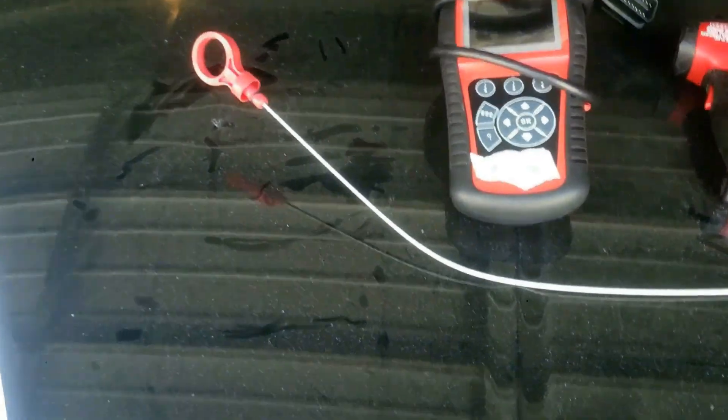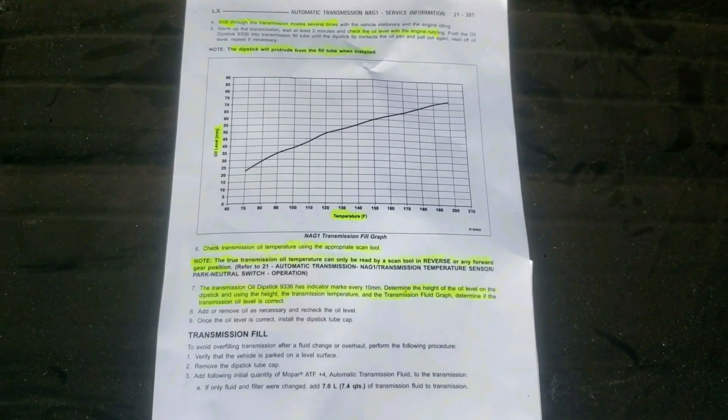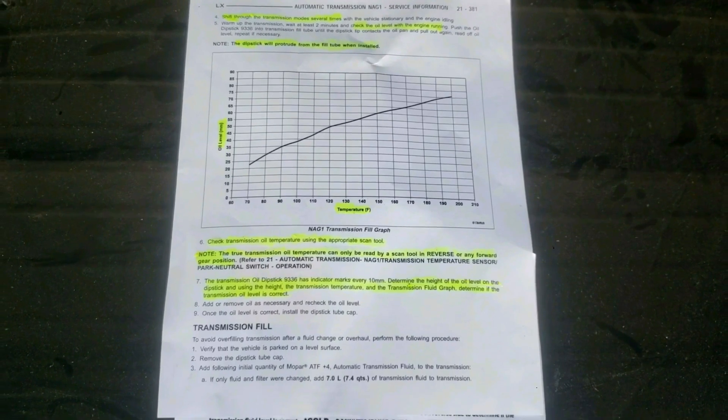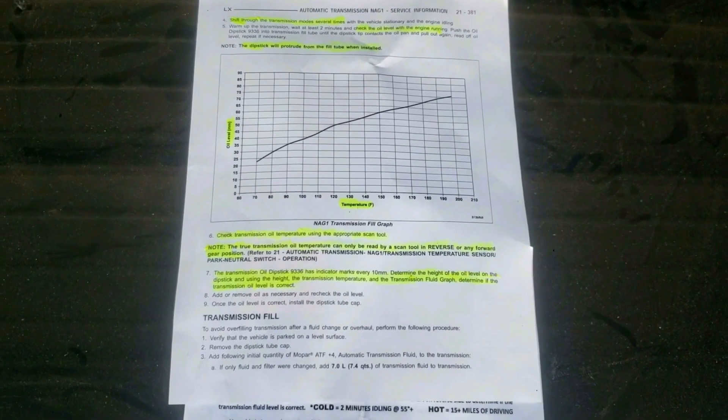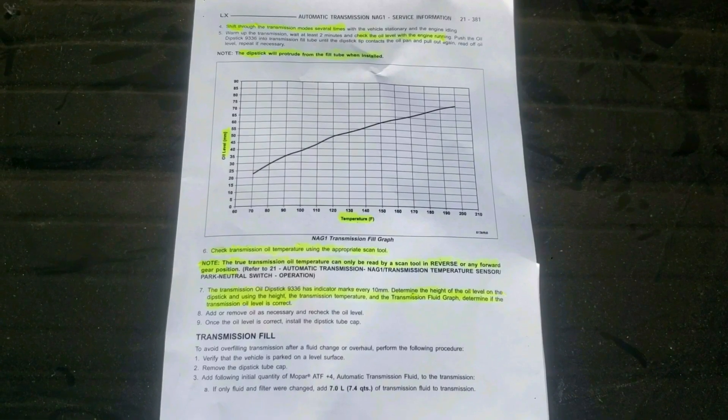Each dipstick usually comes with a temperature chart, which I will talk about how to read soon. Or you can easily find that chart online as well. If you use the wrong dipstick, you could get it stuck, so just buy the correct one for your make and model.